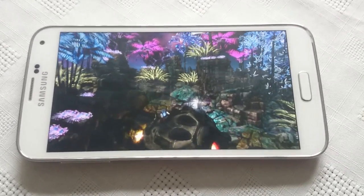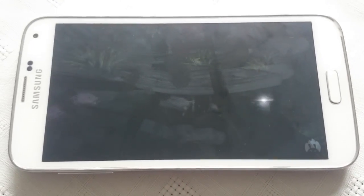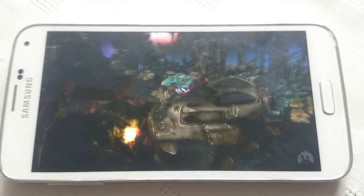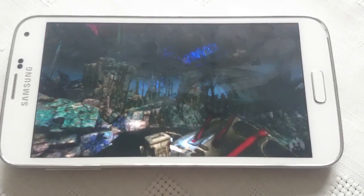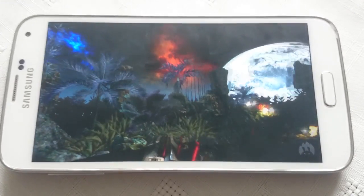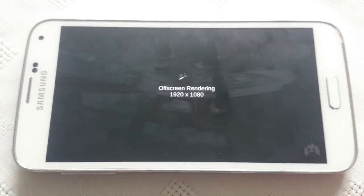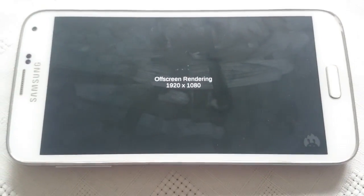You can see the visuals are very smooth — there's not any stutters or anything like that. Normally when you've got a new Android version or a custom ROM and you run this test it crashes; a lot of the graphics visuals are very laggy. But as you can see it's very smooth.